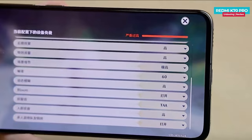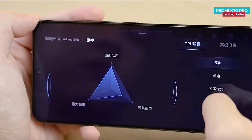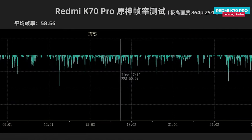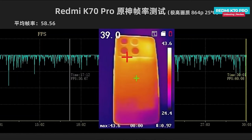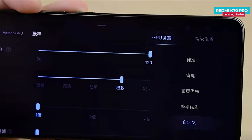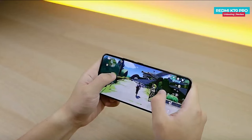In the high graphics game Genshin Impact, it can play at 720p 60 fps and also enables the option to use 864p resolution. After playing for 30 minutes, the average frame rate is 58.56 fps with the maximum back temperature reaching 43.6 degrees. In Genshin Impact you can customize the resolution, and you are able to play at 1440p resolution with 30 frames per second. Overall, the phone's performance is outstanding.